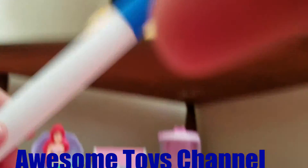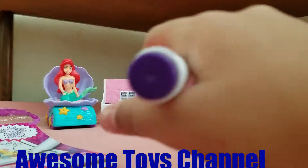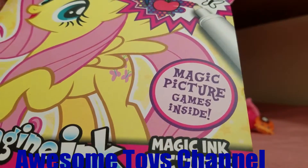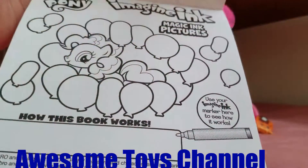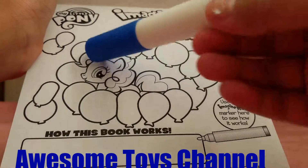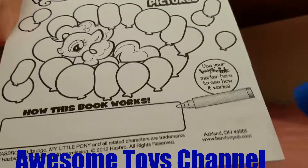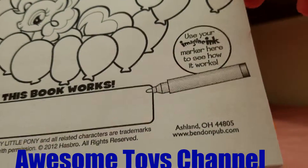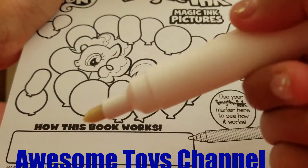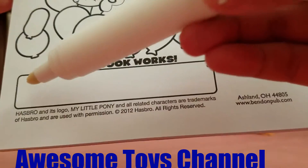Now we only have one marker right here. I'm gonna color all these pages, so let's get started. We're gonna color this page — magic ink pictures. You use the magic ink marker to see how it works. You see, it's like this has a white little thing, but when you color it, it's like this...